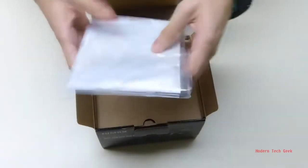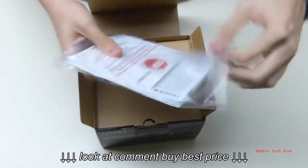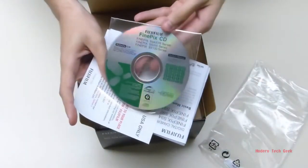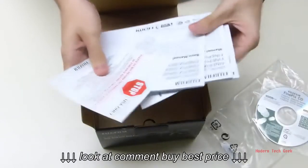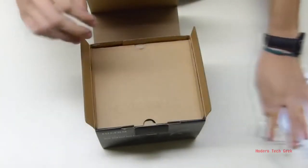As normal, first thing we have the manual and safety papers, as well as a Fujifilm installation disk for the PC. Manual in different languages — put that aside.